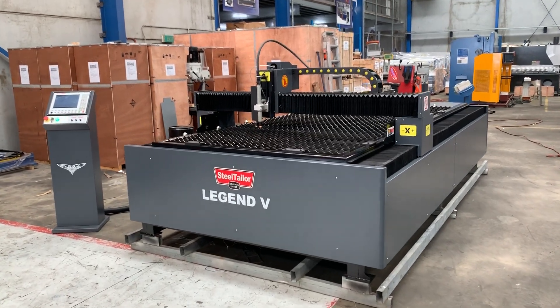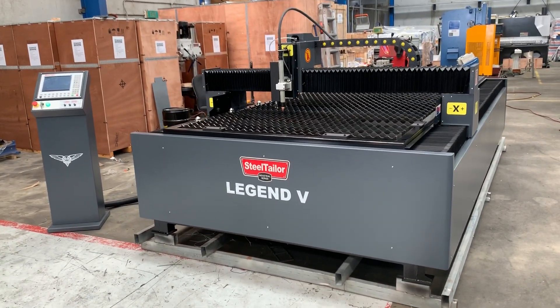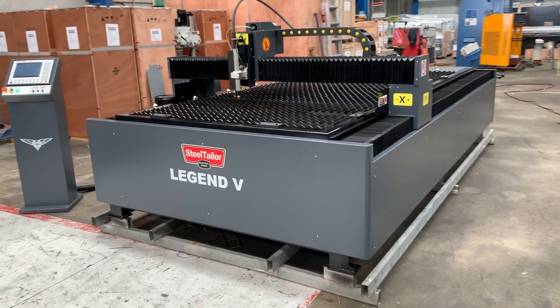Hey guys, Dave Massett, Asset Plant Machinery. Today we're going to overview our Steel Tailor Legend V CNC plasma cutter.